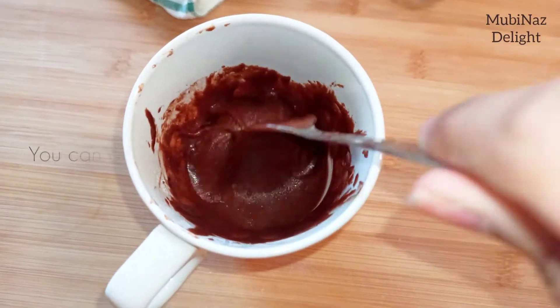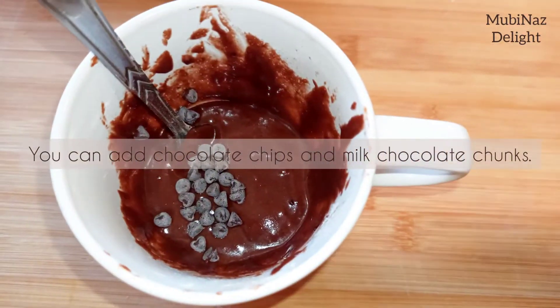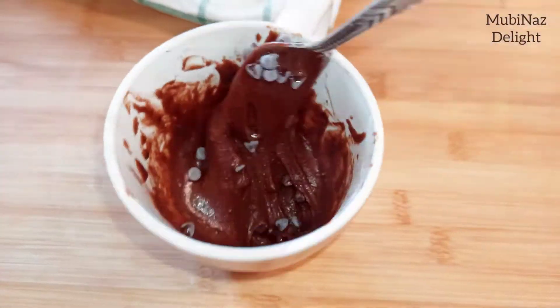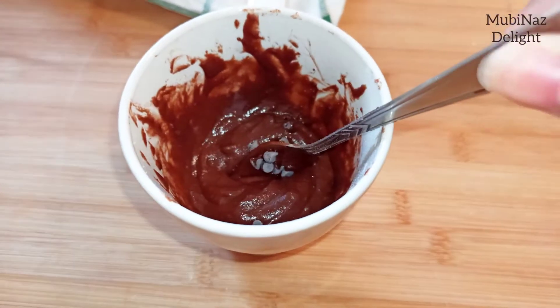We have one final thing that will make the cake more delicious and yummy — chocolate chips. You can also add crunches of chocolate on top.